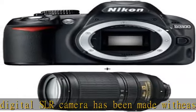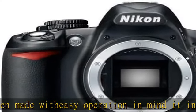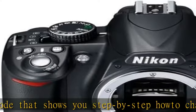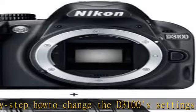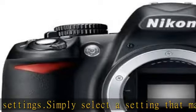you'll also understand how you achieve them. Supplied here with an AFS DX 18-55mm VR lens, the D3100 is equipped with a 14.2 megapixel CMOS sensor and an XP2 processor to produce breathtaking images with natural looking colors and pin-sharp detail. Check the description to get this product today at the best price.